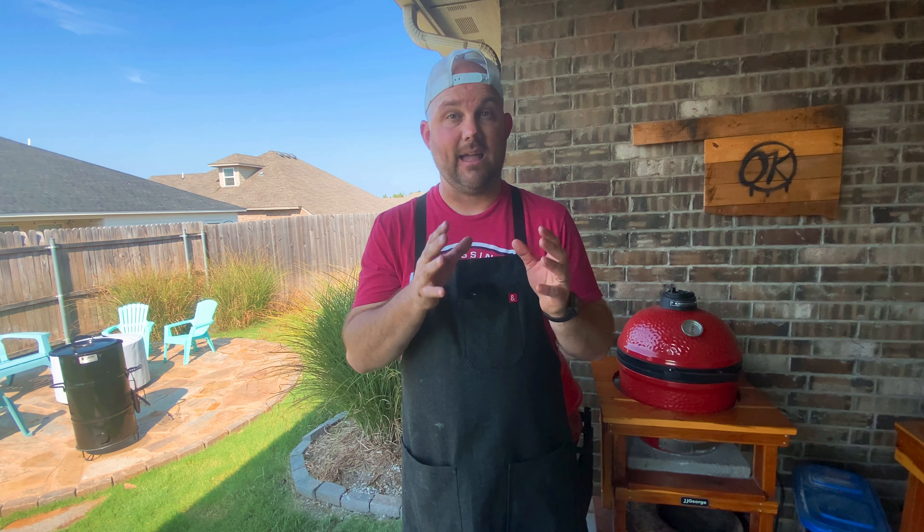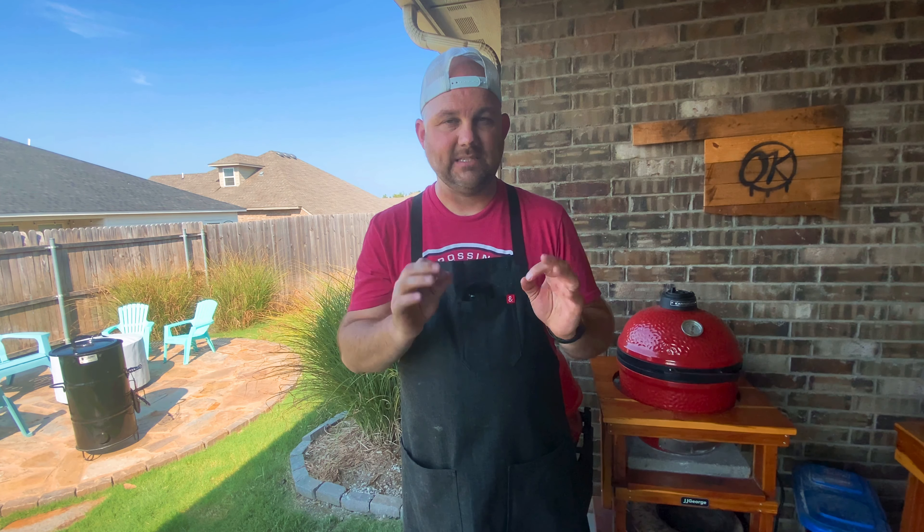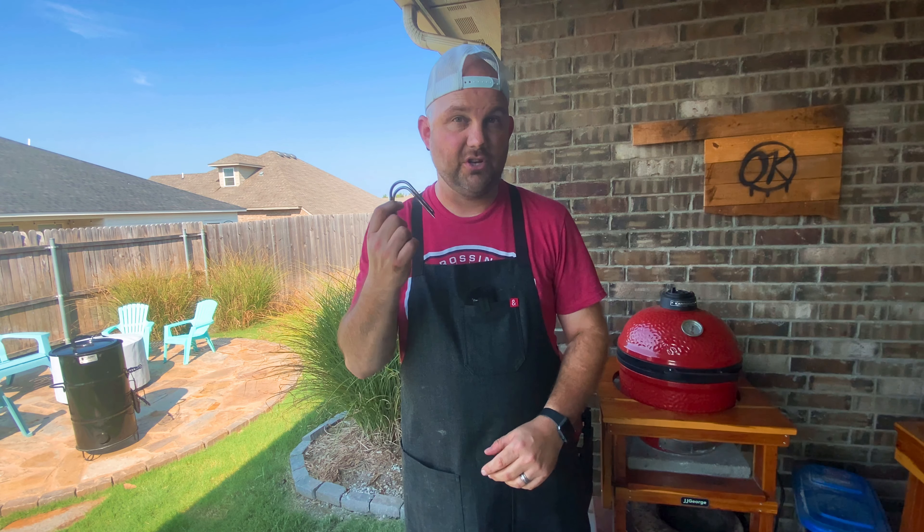Now we are going to prepare it with the rest of the seasoning. Before we use a binder or anything like that, we are going to drill a hole through the bone using a drill bit. You can just lay this flat and drill it right through like so. Then you can use your meat hooks just like this to put it through.